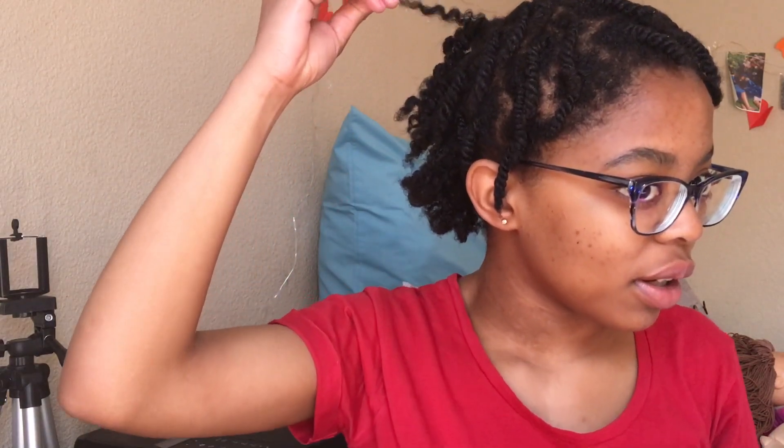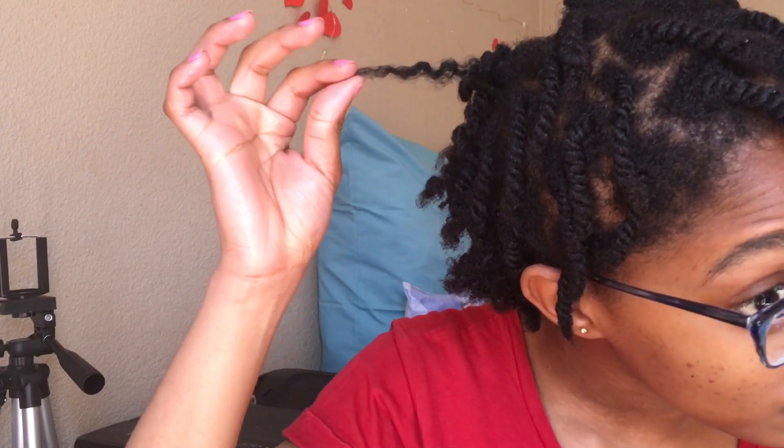I'm just gonna undo the twists. Just wanted to show you guys a curl — it's really nice. But it is really dry. Over here I think I didn't do them as well, that's why it looks really weird on the side. It's actually really defined but just dry.